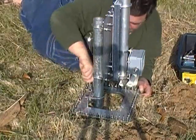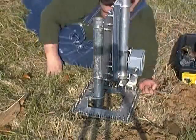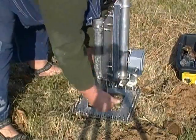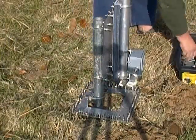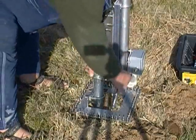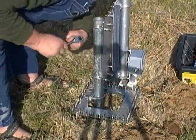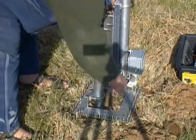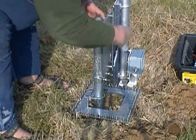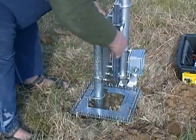Let's tighten these up. Maybe a socket will be faster. See how fast that is? Who needs power tools when you've got fast forward?